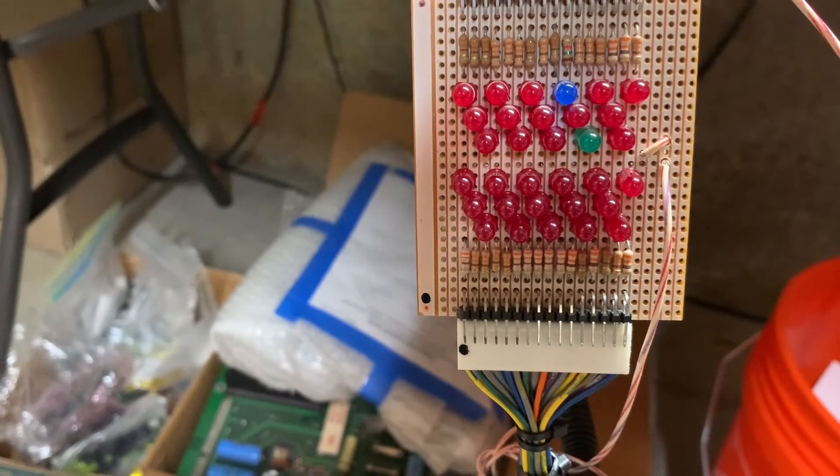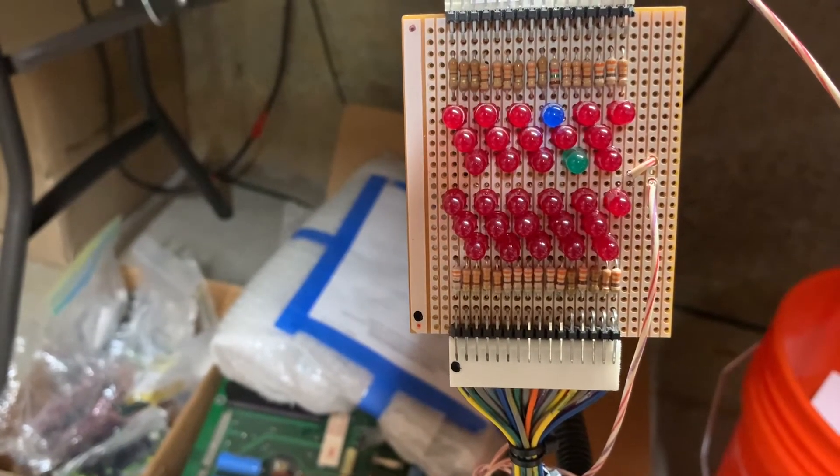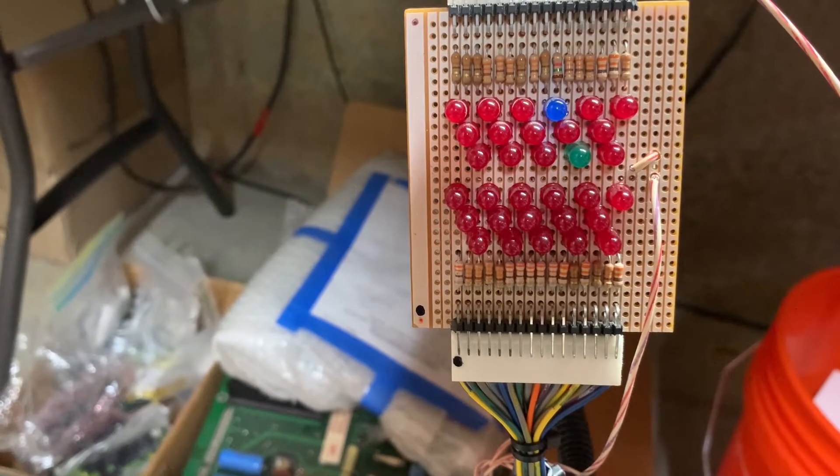All those coils are operating correctly. I think I missed one — one between the green LED and the blue LED — and I may have blinked. There's no reason it should not work.